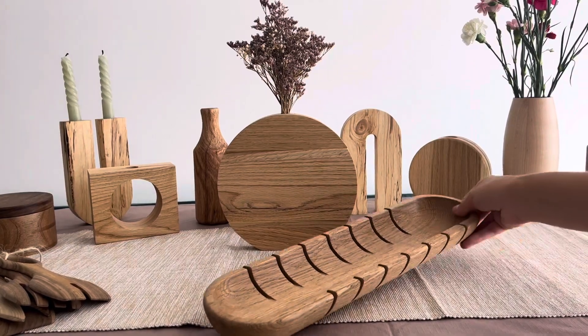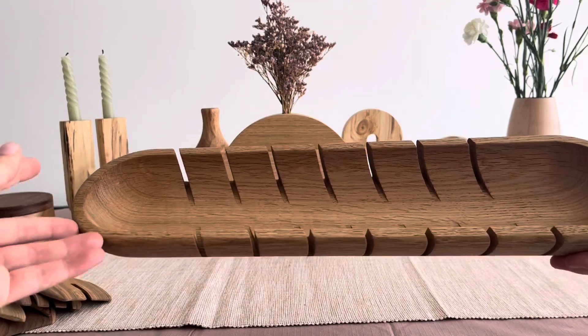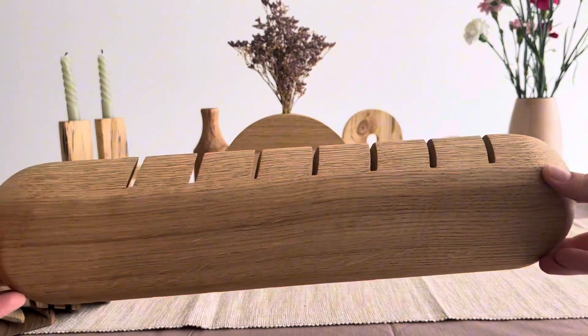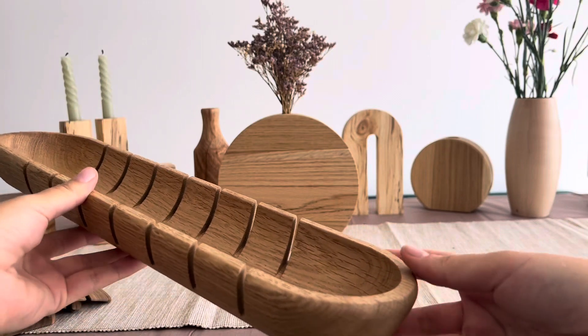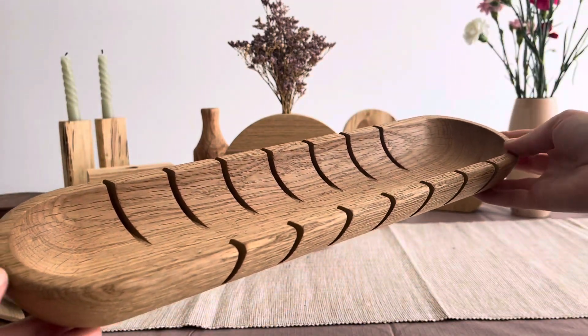Introducing our Oak Wood Baguette Holder, a stylish and functional addition to your kitchen. Crafted from high-quality oak, this holder features convenient slots to accommodate your favorite bread knife, keeping your kitchen organized and your tools easily accessible.